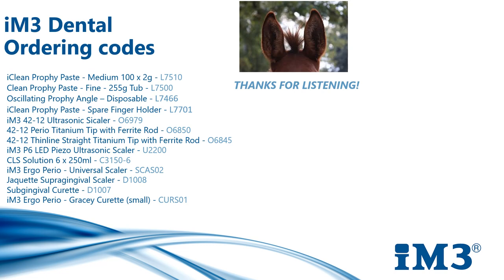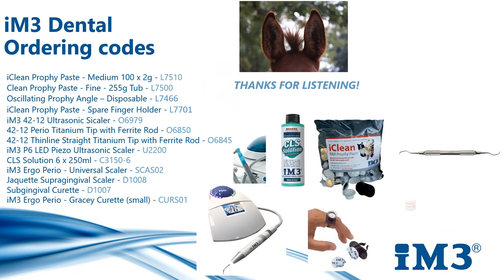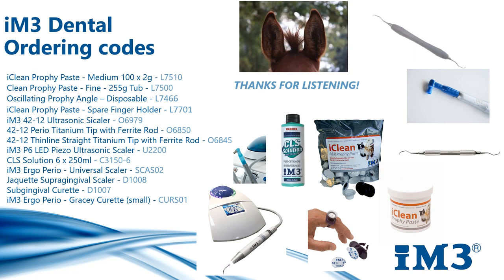Here are the ordering codes for the items mentioned in this presentation. If you require any further assistance or have specific questions relating to our scaling equipment, please do not hesitate to get in touch and one of our IM3 colleagues will be more than happy to help. Thanks ever so much for listening today. Bye!